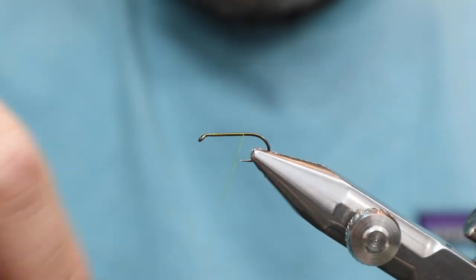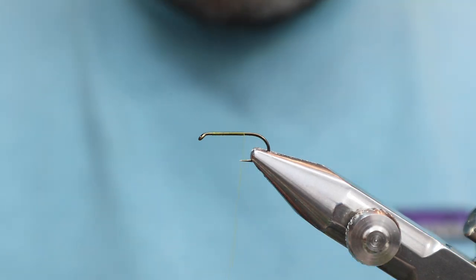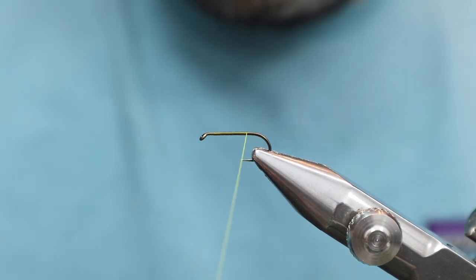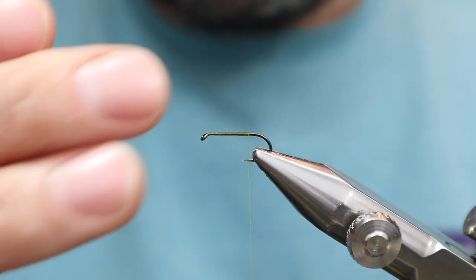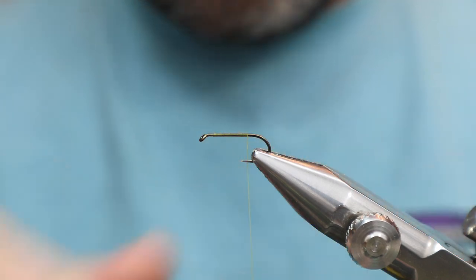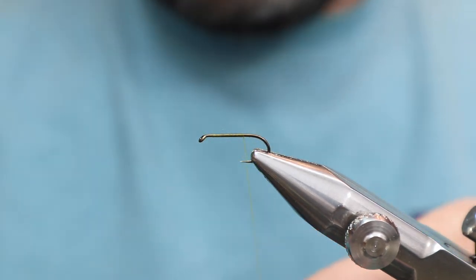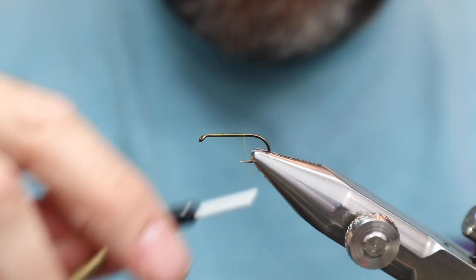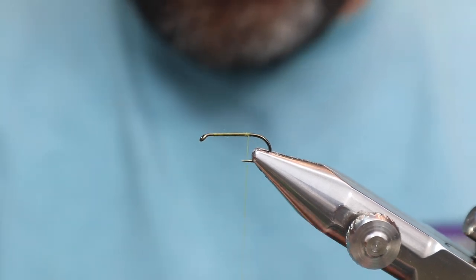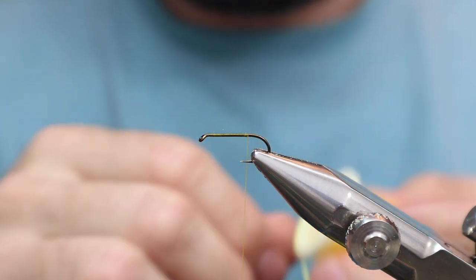One thing about floss: it tends to slip. Normally on a salmon fly you'll see the floss but also something behind it — like a wire or flat tinsel — to stop it from sliding around the bend. There's none of that here, so it's something you've got to be careful of. You could even wind it over some super glue if you want, but I'm going to put some wax right here. We want to make sure we don't go too close to that bend, because if you do, it's going to slip on you for sure.